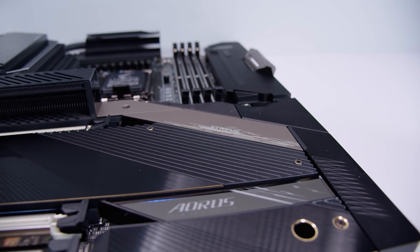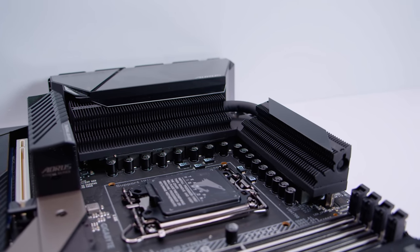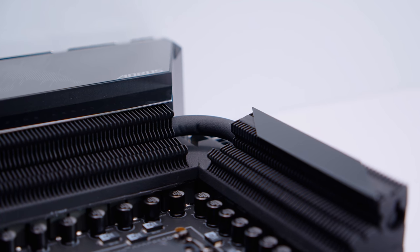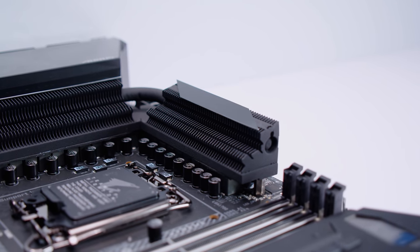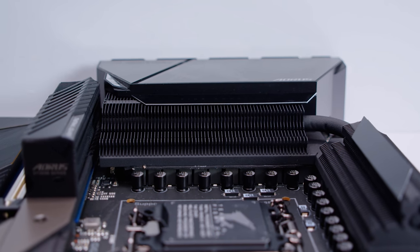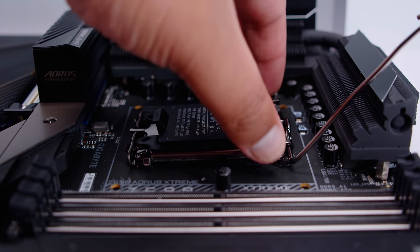In terms of the VRM layout on this board, it's a 20+1+2 digital direct VRM setup with 105-amp power stages. You'll notice that both of the heatsinks for VRM cooling are connected via a heat pipe that runs all the way through the heatsink on the top of the board and also through the heatsink where the IO cover is — because most of these boards' IO covers are basically a heatsink as well. Let's open up that new LGA 1700 socket so we can take a look at what's new here.